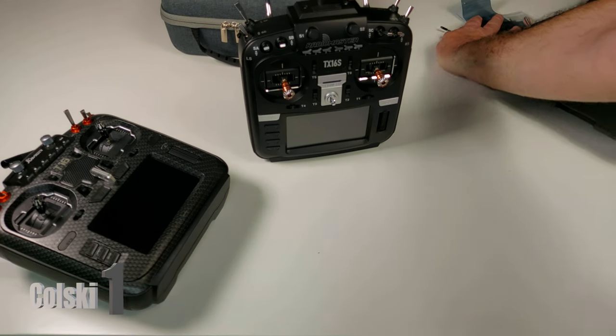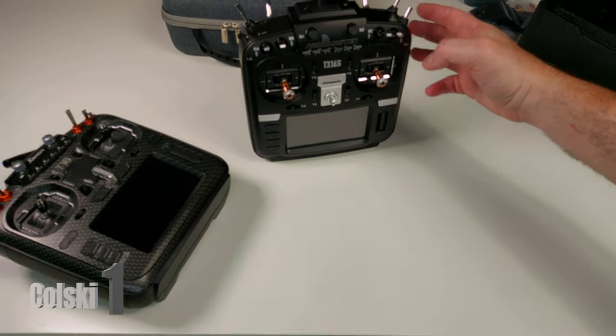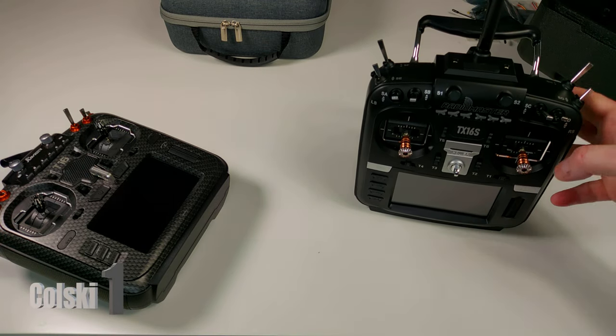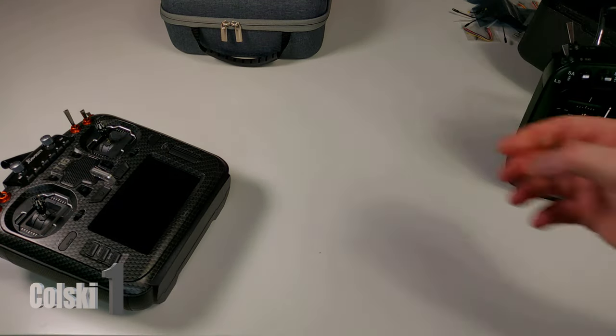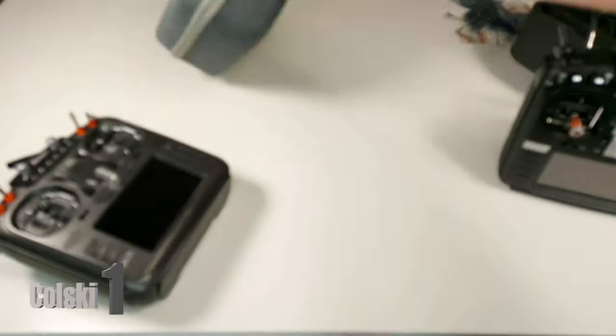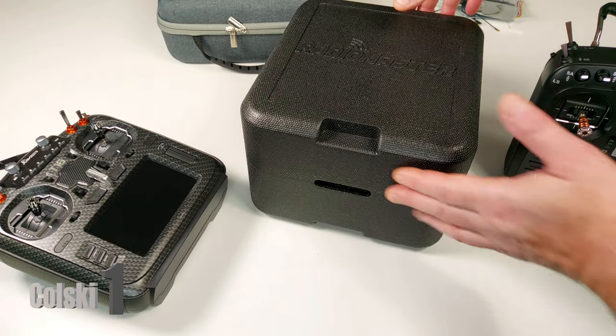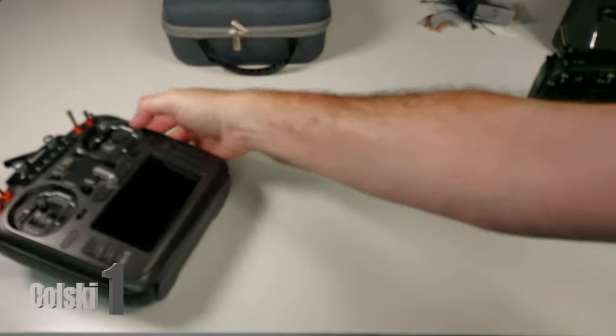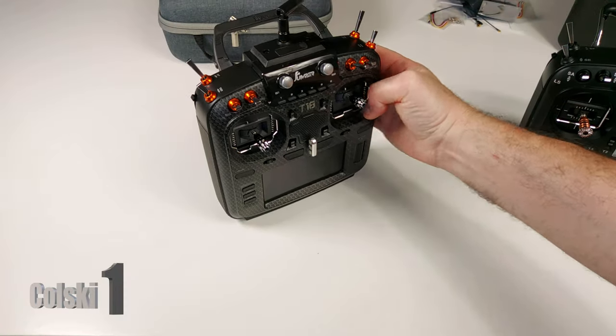You also get a screen protector in the box. You don't get a lanyard like you do with the Jumper — the Jumper's lanyard is garbage anyway. On the Jumper you do get a case, whereas with the Radiomaster this isn't really a case to me — it's just foam packaging. A proper case would have a handle on it.